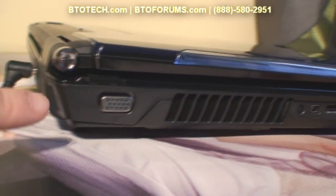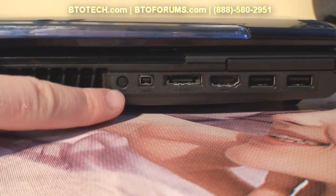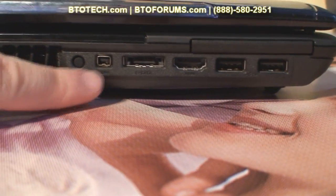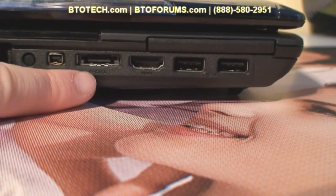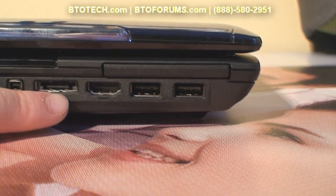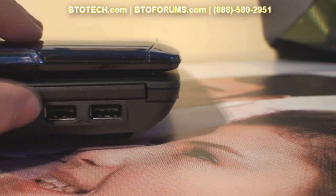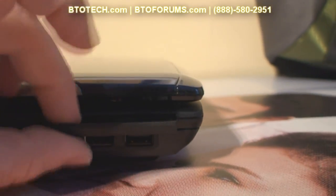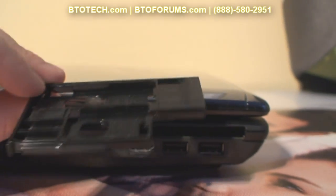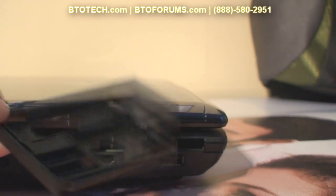On the left side of the notebook we have a VGA port, an exhaust vent, a dummy antenna jack which serves no purpose, a mini FireWire port, an eSATA port which doubles as a USB port, an HDMI port, and two more USB ports. There is also an ExpressCard slot here which can house your SD card or just a filler.